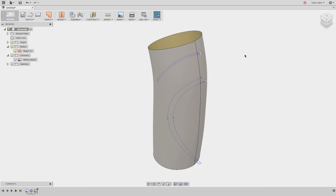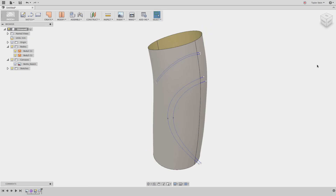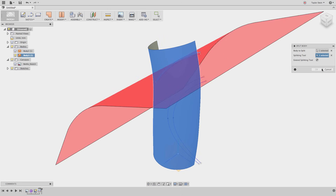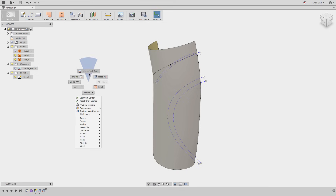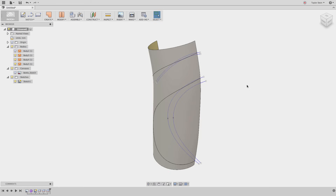Now I want to make sure I'm working on just half of the bottle so we can mirror it at the end. Under Modify, I'll choose Split Body, select this surface as the body to split, and for the splitting tool I'll select this work plane. I can go ahead and hide the back surface — I don't need it for now. I can perform two more splits with the top curves. Under Modify, I'll choose Split Body again, select the body to split, and choose the splitting tool — I don't have to create any surfaces, I just choose the curve as a splitting tool. I'll repeat the Split Body command, this time splitting with this other curve. If I hide my sketch, you'll see we have three surfaces, and we're ready to create some more splits.